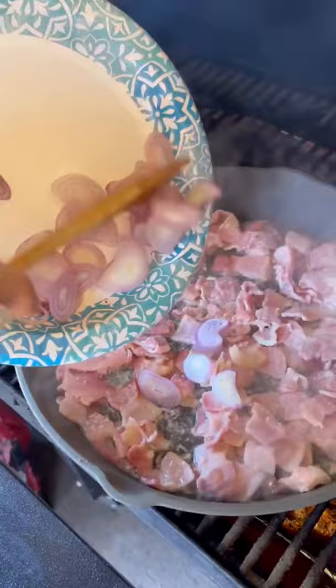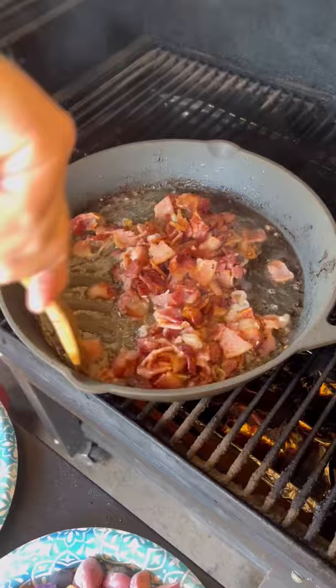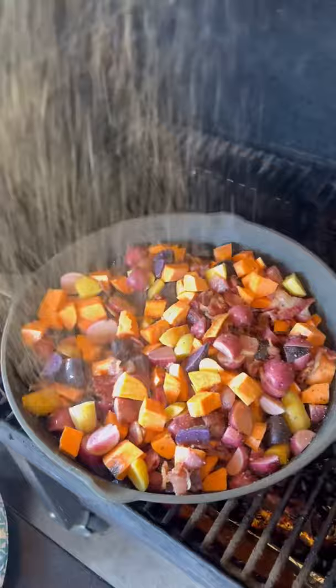Let it crisp up. Now time to add the potatoes — sweet potatoes and a medley of red, purple, and gold. Season them up. Let them go until they are fork tender.